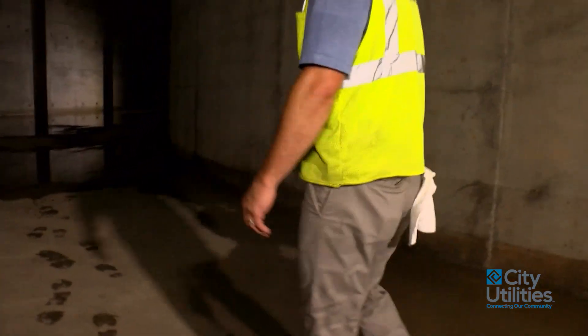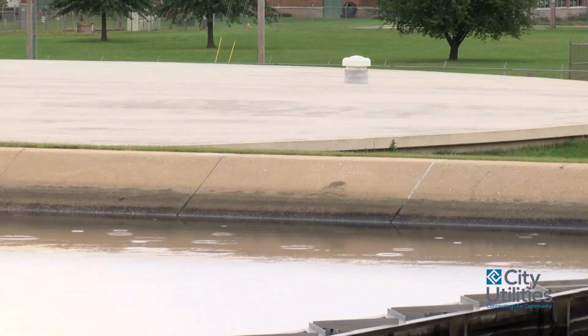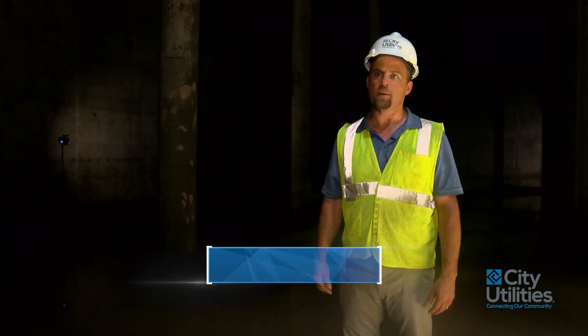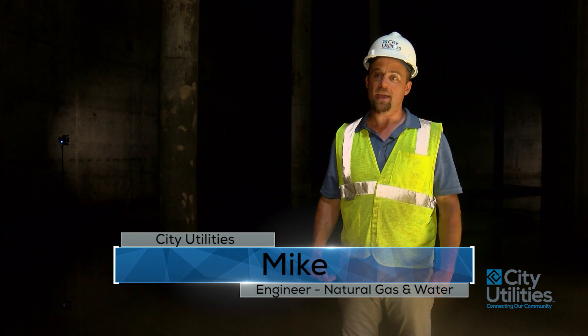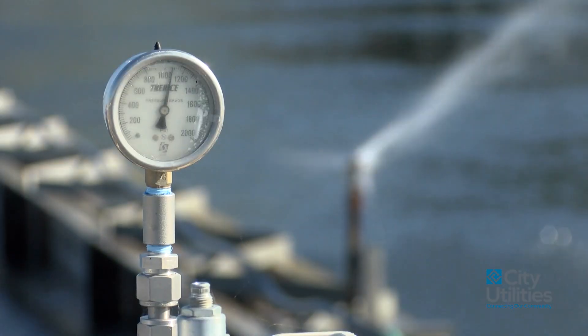Right now we're inside the Clearwell at Blackman Water Treatment Plant in Southeast Springfield. The Clearwell is finished water storage at the water treatment plant. What it does is it allows us to ramp up and down the pumping out of this tank to the city to meet the demands of our customers, while operating our plant upstream at a more consistent rate, which is better for the overall process.